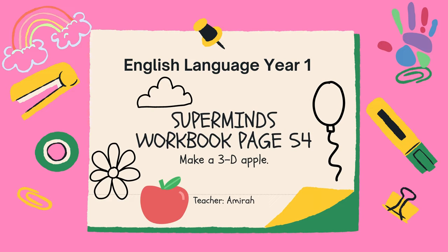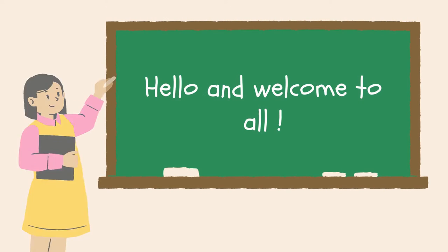Hello everyone, let's continue our lesson English Language Year 1 with the topic of lunchtime. You may refer to your Superminds workbook page 54, and we're going to make a 3D apple. You're going to do this lesson with me, your teacher, and my name is Amira.